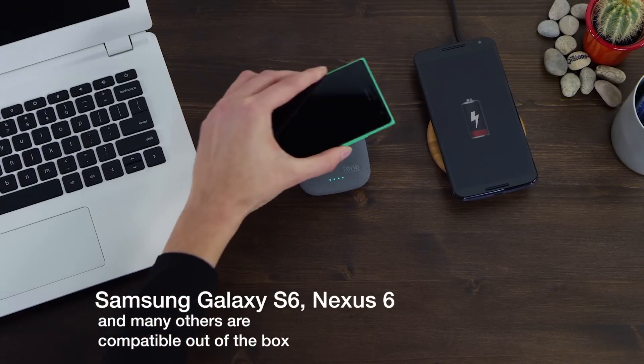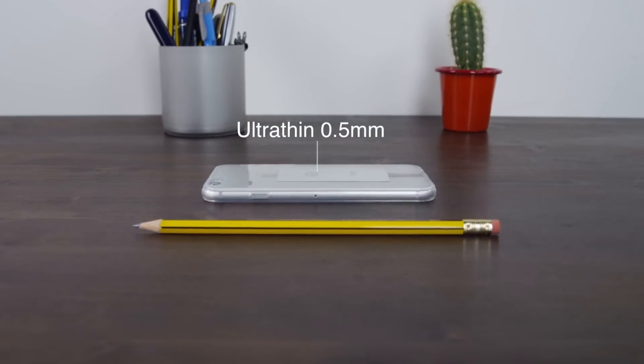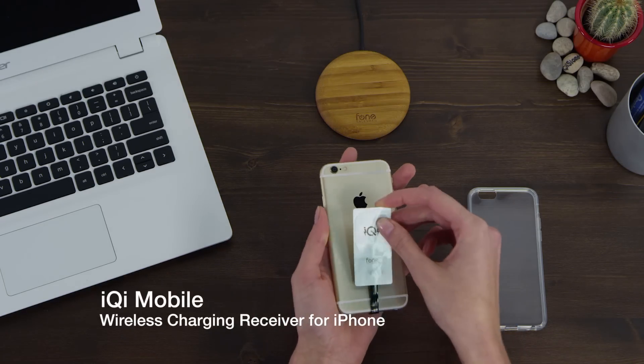Your phone might already be wireless charging enabled out of the box. Ultra-thin iQI Mobile allows you to quickly and easily set up wireless charging on your iPhone 5 and 6.